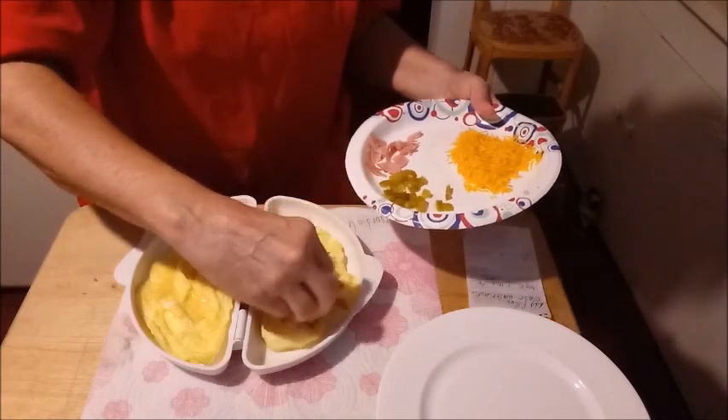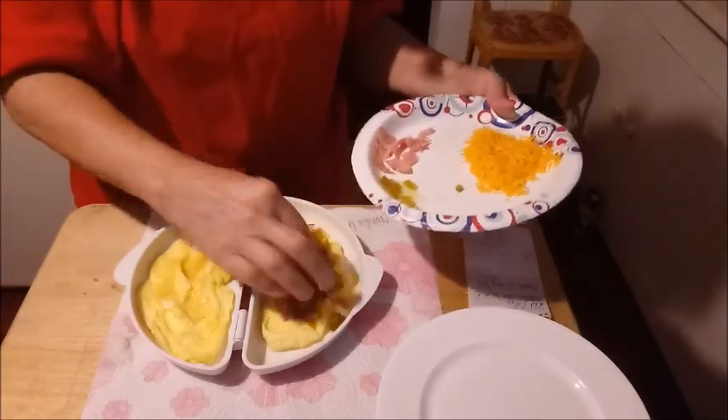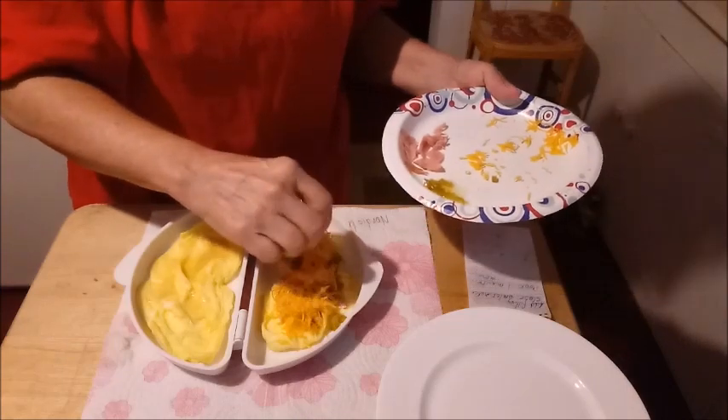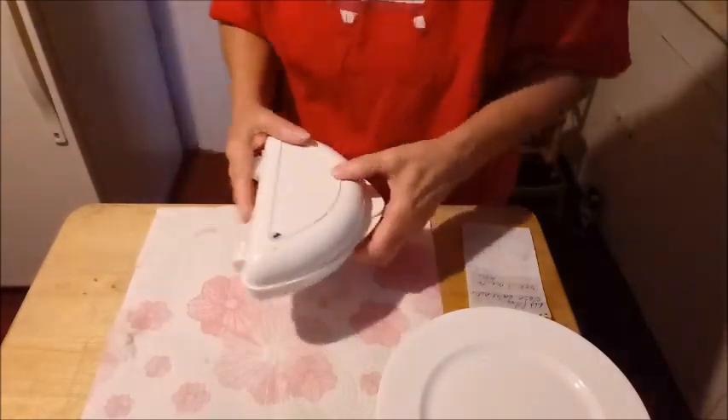I'm going to put jalapeños on mine — I know some of y'all don't like that, that's okay. It doesn't have to have it. In fact, it can have any filling you want — you can put onions if you want. Now, cheese. Lots of cheese. We're going to close it, just flip it over. We want to go one more minute in the microwave. I'm still saying this is a lot easier and less messy than doing it in a skillet on the stove, although there are steps. It's worth it.